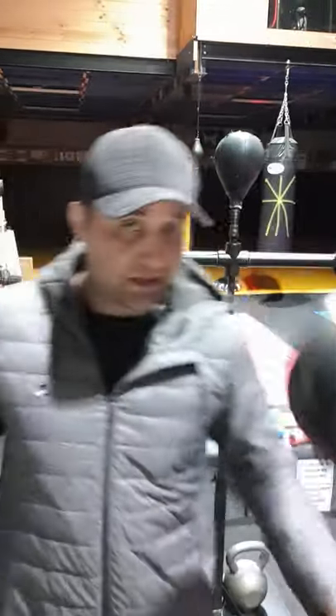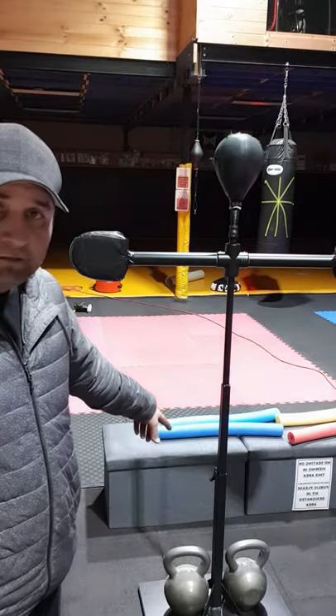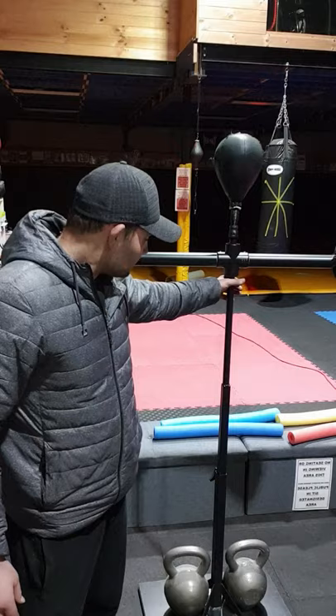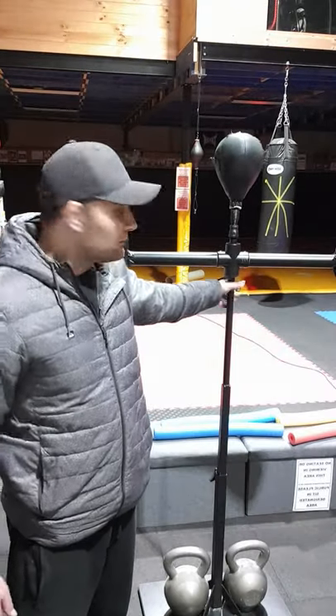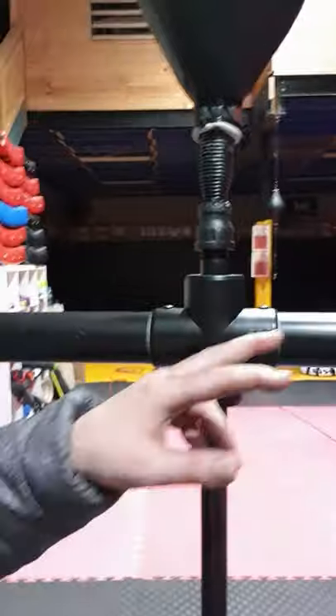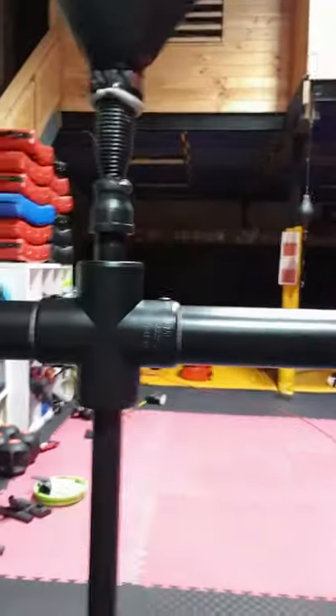I just went to Bunnings. Most of the stuff I got from Bunnings — a 30 mil tube that slides in, then some 25 mil galvanized pipe with a thread, which you can get from Bunnings. This is just some PVC — a PVC cross and a 40 mil pipe to fit in there.